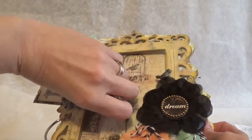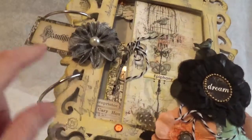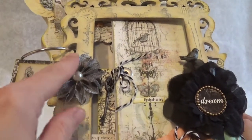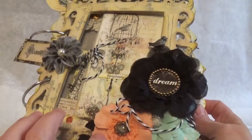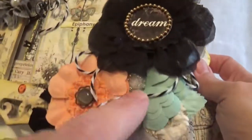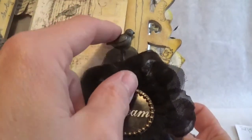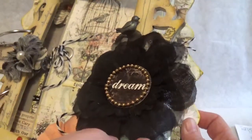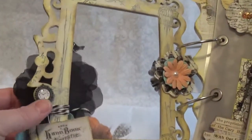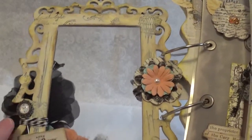I pretty much did everything that Steph did on hers as far as decorating and embellishing. She did the beautiful word and that's from the ephemera pack. These vellum flowers come in the kit, and then all these flowers and the leaves here come in the kit. This is part of the ephemera pack — the baker's twine and the stick pins. The only thing different that I did on this side is the stick pin — I just stuck it under there to kind of hide my glue from the flower.